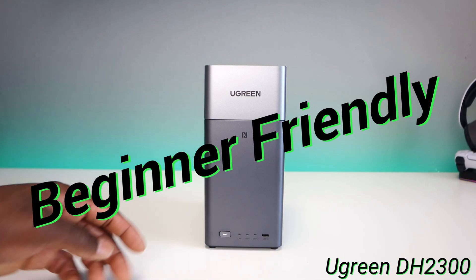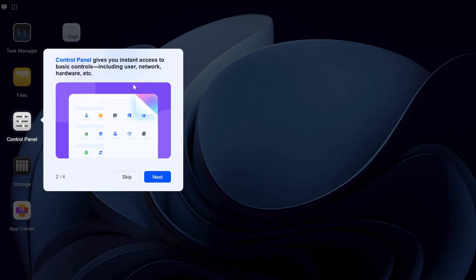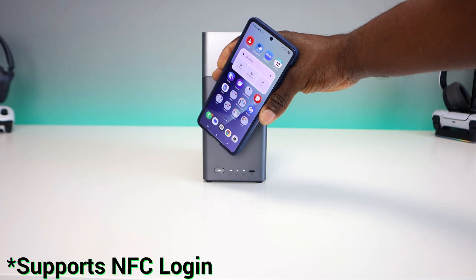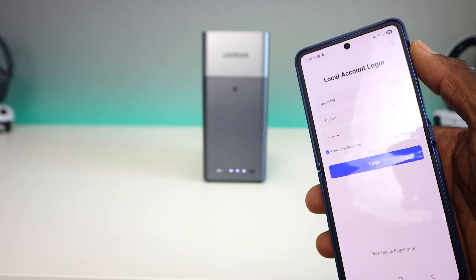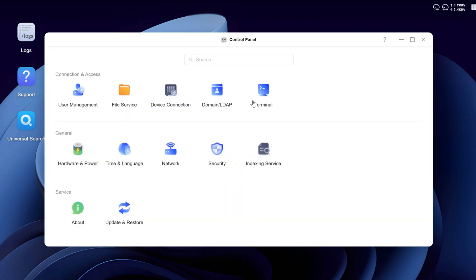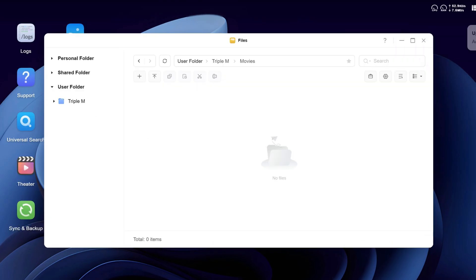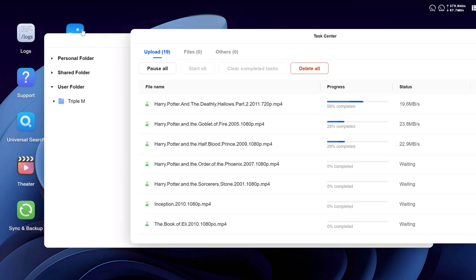One of the best things about the DH2300 is how beginner-friendly it is. When you first power it on, the system walks you through a clean step-by-step setup with an optional QR code for mobile pairing. A standout feature I haven't seen on any other NAS is NFC login — no IP addresses, no network headaches. Just tap your phone, whether it's Apple or Android, and it works. The user interface is modern and easy to use, similar to high-end NAS systems like Synology or QNAP but without the complexity. Within minutes you can start creating folders, managing user accounts, and uploading files.